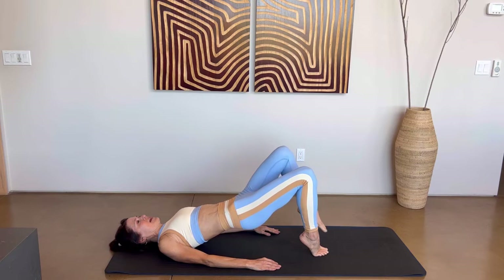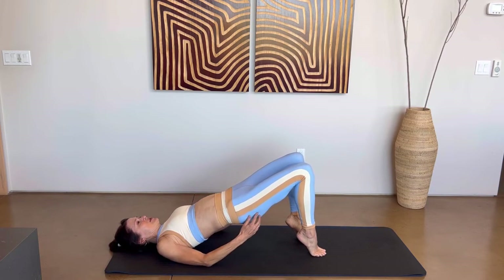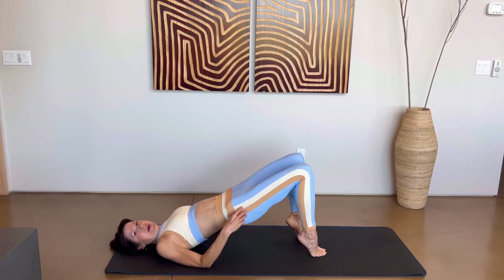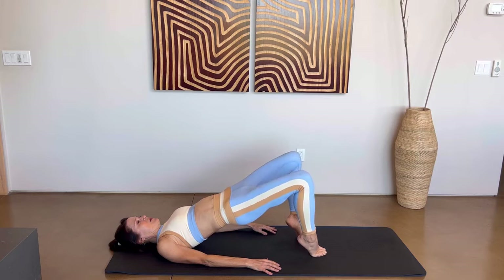Go ahead and lower — both heels or toes down. Squeeze your glutes. We're going to butterfly those knees open and then bring them back so they're aligned with your hips. Open, close — squeeze your glutes as you do this. We have eight more: eight, seven, six, five, four, three, two, and last one.